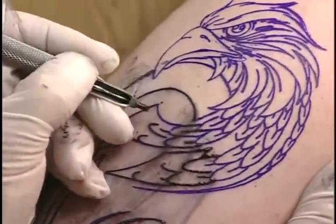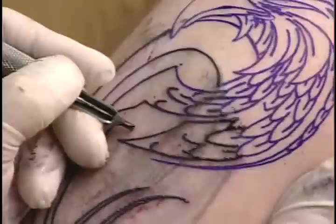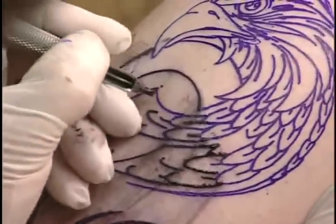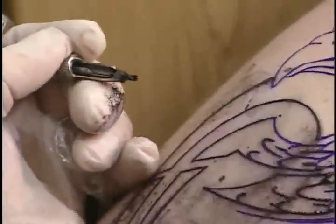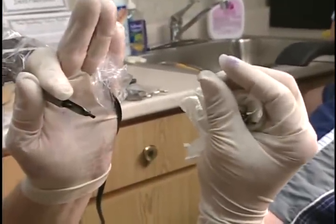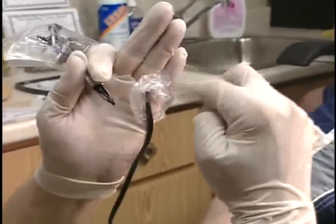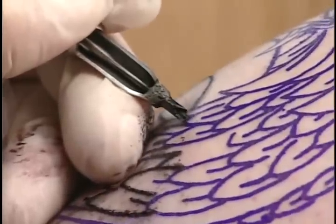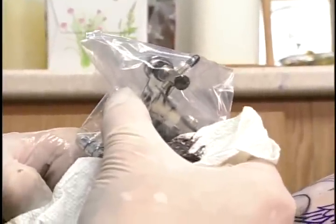Also while you're working, very important - make sure that you're working off the points of the needles. You don't want to take this machine and this tube and go nose-down onto the skin, because you'll dig a big hole in people and they'll be very unhappy. You have to work off the points of the needles themselves. Visualize as a pencil - you're only working off that much of the needle. You're not using the whole part of the lead itself. If you'll notice, the sound of the machine is very consistent, it doesn't fluctuate. If you're tattooing and you're doing this, you're burying that needle into whoever you're tattooing, and they're going to be unhappy.